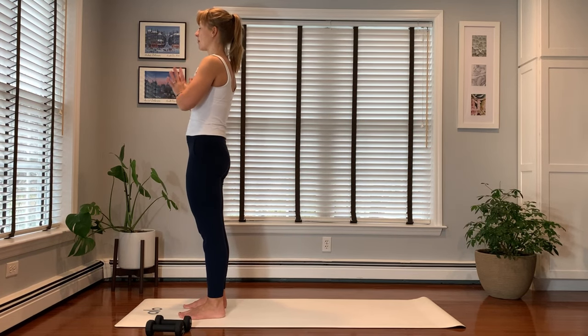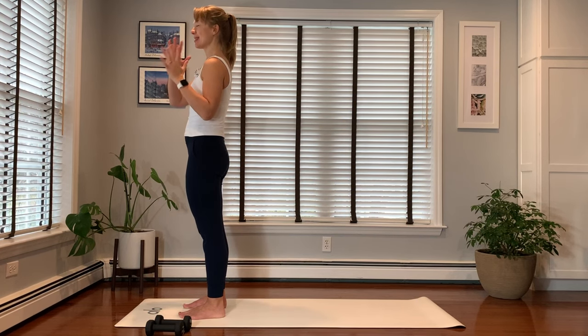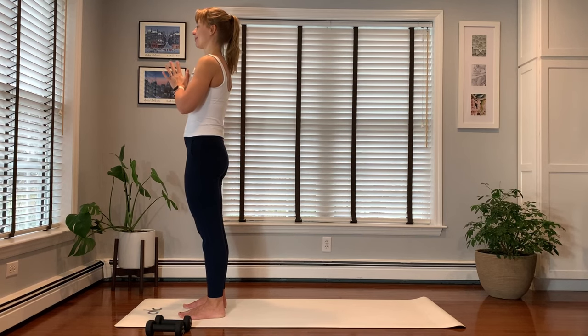So let's get started. First, close your eyes, arrive onto your mat, hands in the heart center. Taking a few slow breaths in and out through your nose. Maybe close your eyes. We're going to get moving, but first I want to stop to start. Let your eyes open.